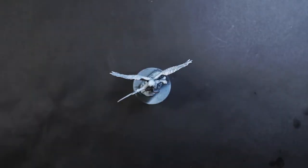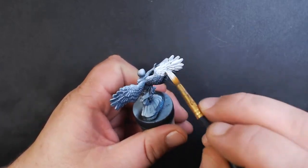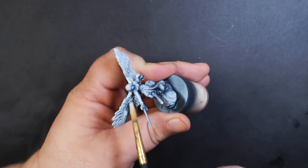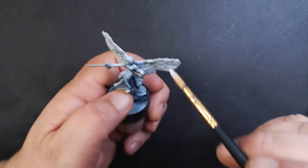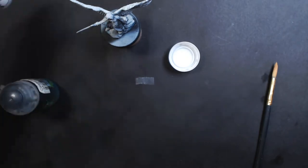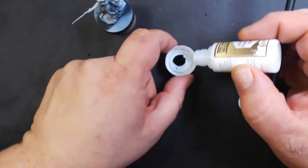Starting off with Zenithal priming, we're going to first coat the wings with Reaper Ghost White. After that dries, we're going to give a coat of Citadel Drakkenhof Nightshade mixed with Army Painter Quick Shade Mixing Medium.